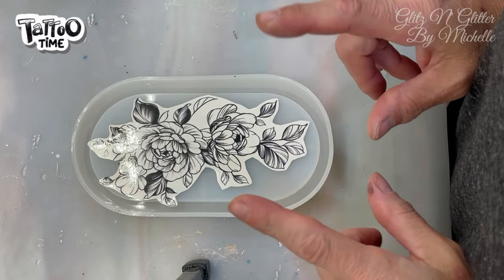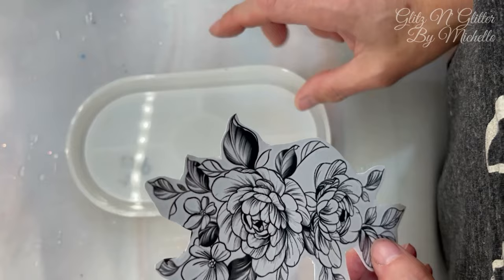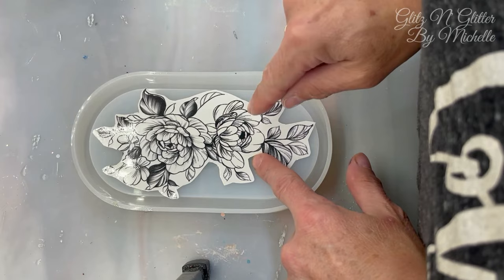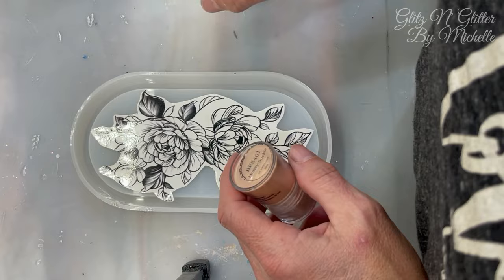Welcome back everyone. I have a new project I'm making for myself using a temporary tattoo. I'm going to be making a tray because the one I've been using for the last year is not my favorite — it's one of the first projects I made and I never liked it. So I'm going to take this opportunity to make a new one and get this temporary tattoo on it.